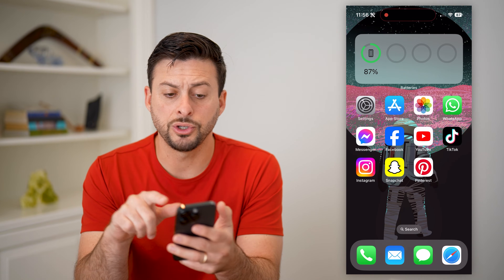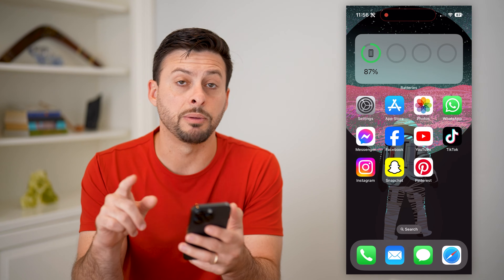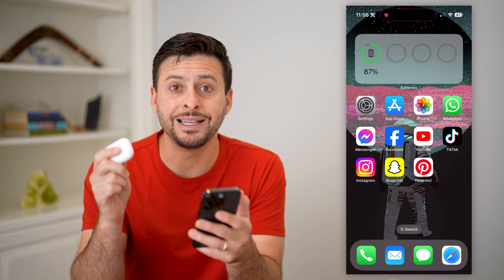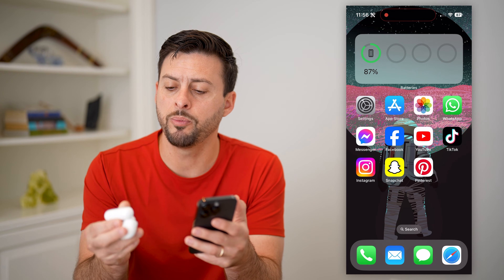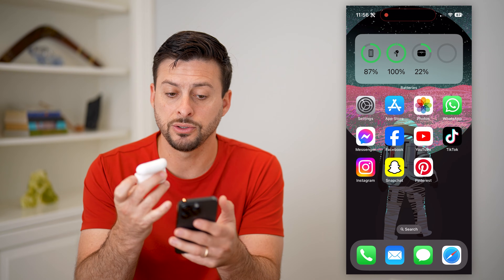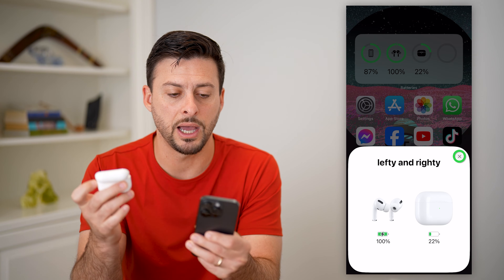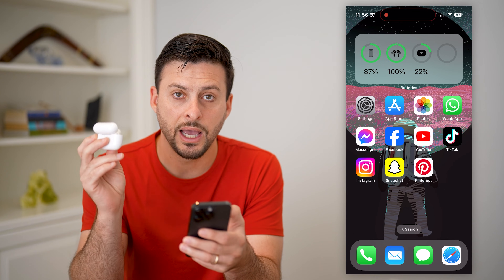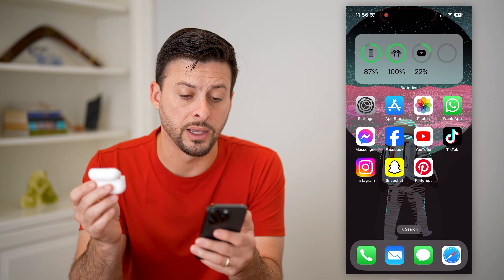I'm gonna get out of here. So you can see it shows the battery percent for my iPhone, but not my AirPods. And that's because usually you need your AirPods here and just opening them up so that it connects to your phone. And you can see just like that, basically it has popped up — I have 100% on my AirPods themselves and 22% left on the case.